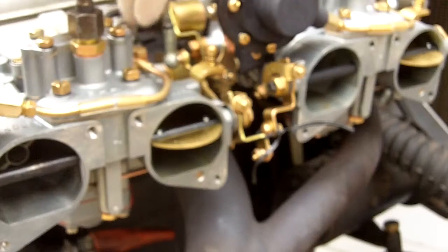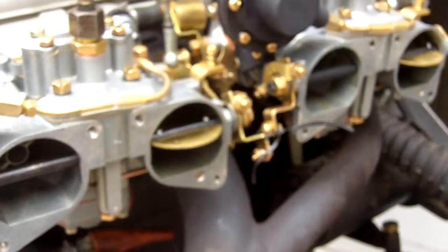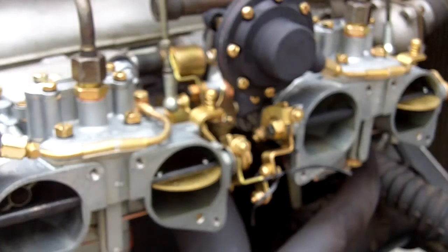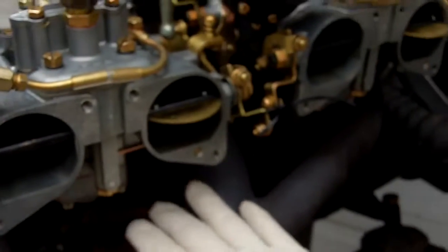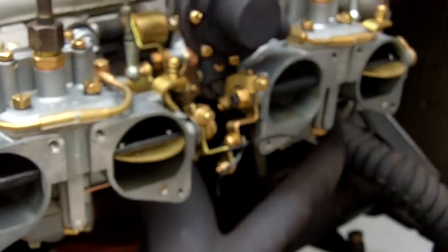Then go in and secure your carburetors at the top with the nuts, and then pull the air log off and finish securing the carburetors underneath. Your best way to do that is with a quarter-inch drive universal socket — it does a great job in a situation like that.